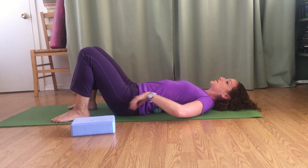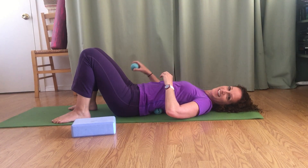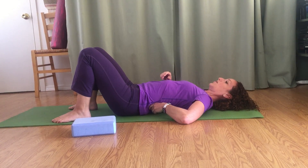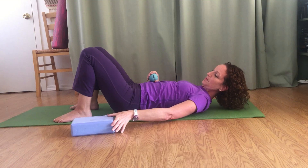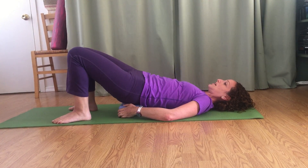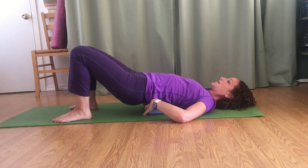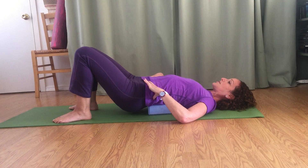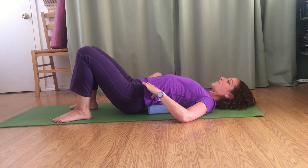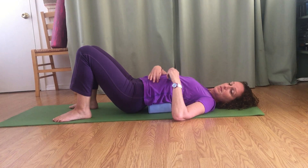Now here's something more intense you can do. Take a yoga block and put it underneath your back — not here like you would for a supported bridge, but bring it all the way up so it's right on those back muscles. Your pelvis drops a little bit off of it when you relax. Then you'll do one side at a time — I'll start with my left side.